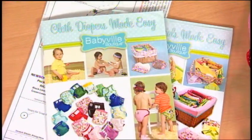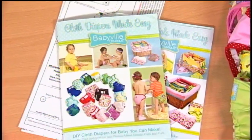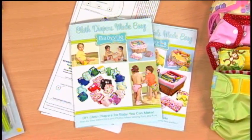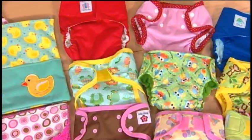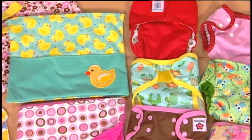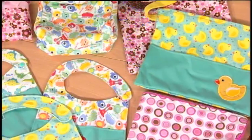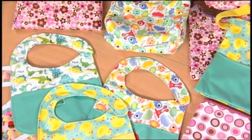Cloth Diapers Made Easy and Baby Essentials Made Easy are filled with tips, techniques, full-color photos, and instructions. You'll be sewing a variety of diapers and other baby items in no time. By the way, all Babyville Boutique products have been tested to make sure they're safe for your baby.